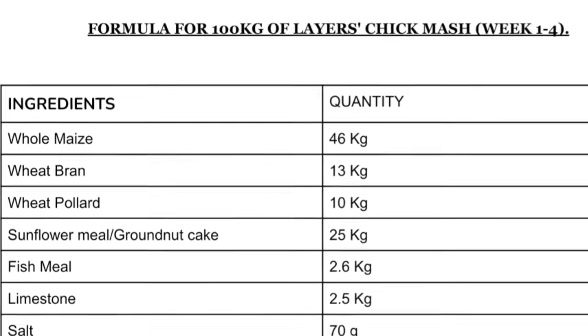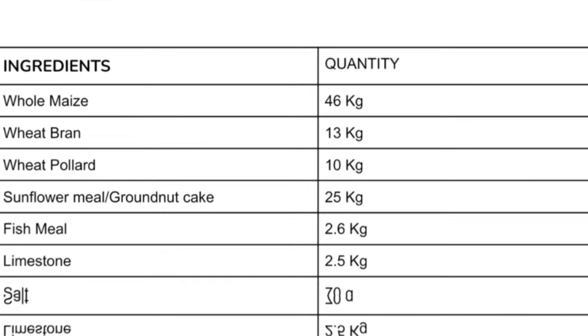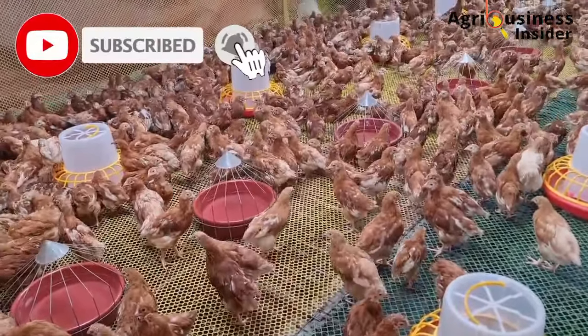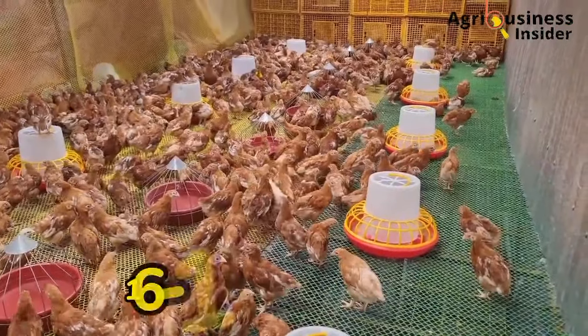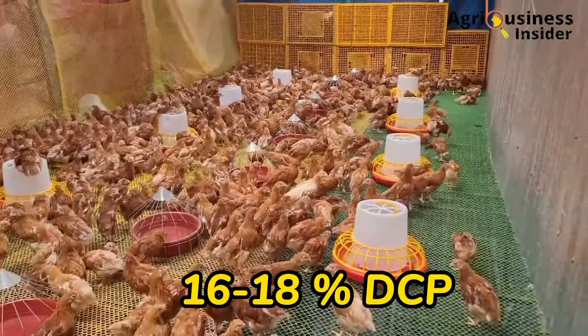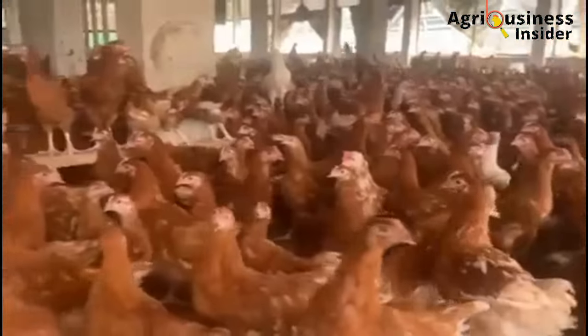Also include threonine 140 grams, coccidiostat 120 grams, and toxin binder 100 grams. Note that the chick mash will be fed from day 1 up to week 4. After the birds reach 4 weeks of age, they will require to be introduced to grower's mash, which should contain 16 to 18 percent of digestible crude protein, and this helps the pullet to grow faster and prepare them for egg laying.